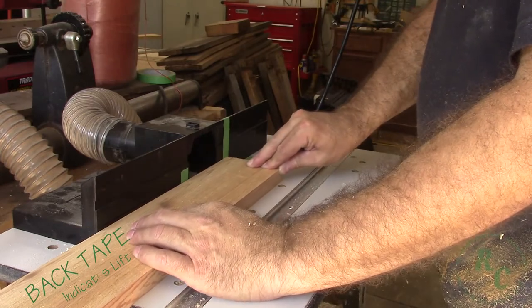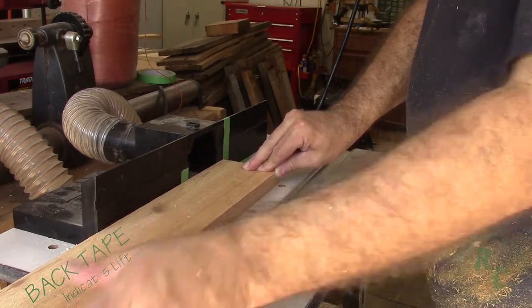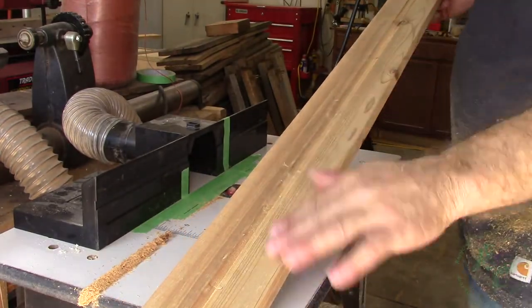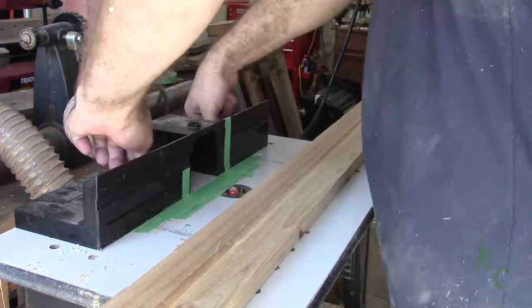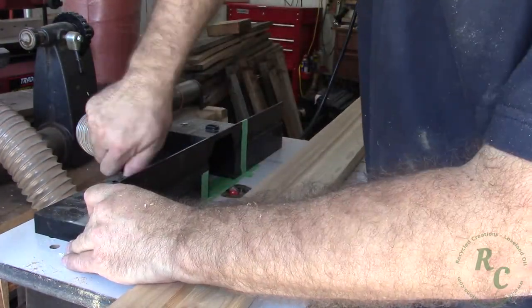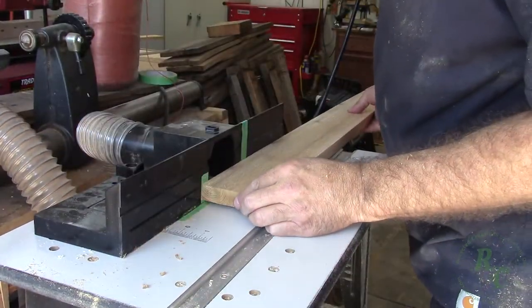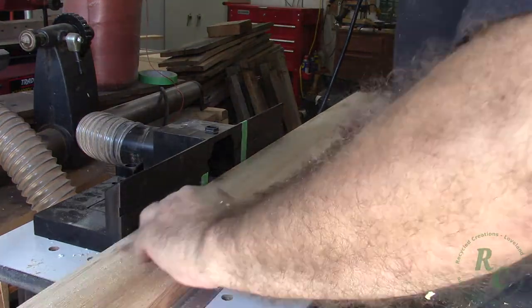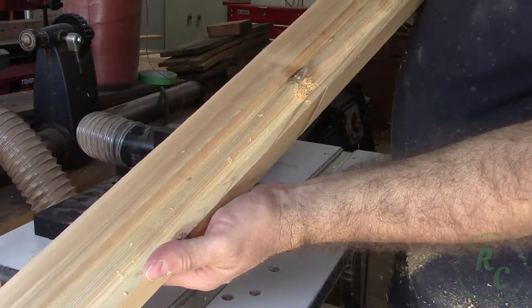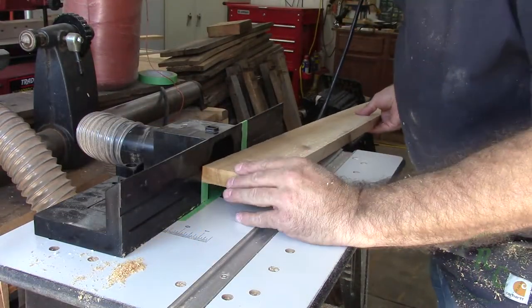I cut the center flute first and then moved the fence to cut either side — all you have to do is flip the piece end for end and cut both sides at the same fence setting. Each of the trim pieces gets three flutes. In this particular clip I'm showing cutting the flutes into two smaller, thinner pieces of the cladding.